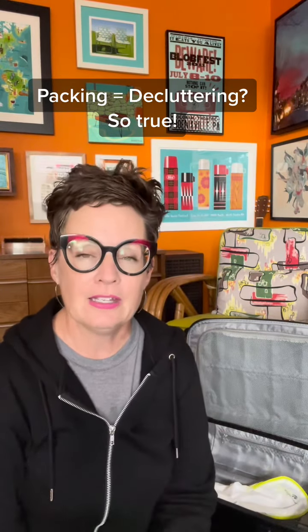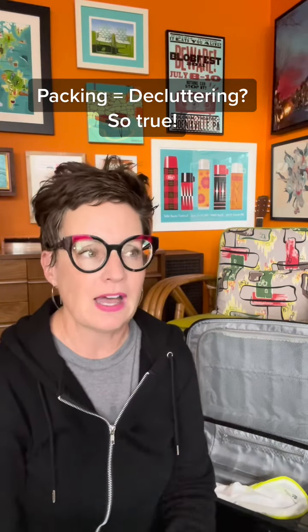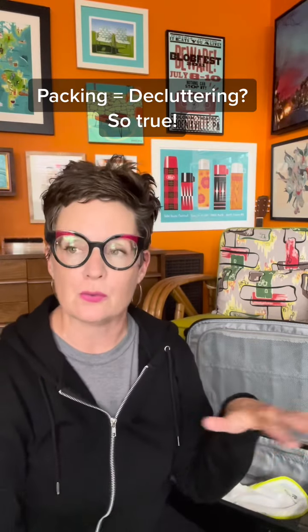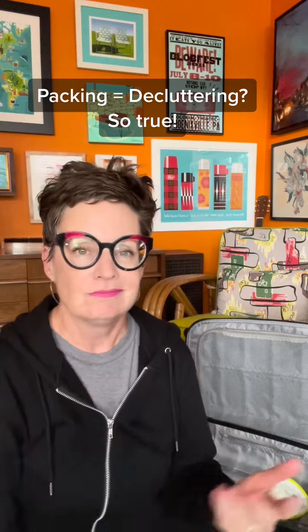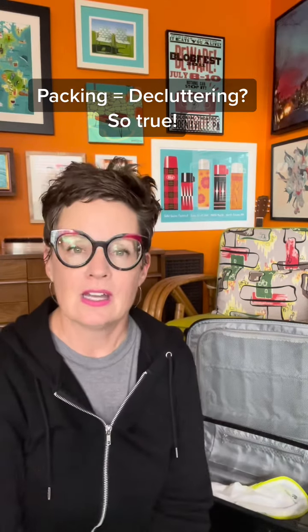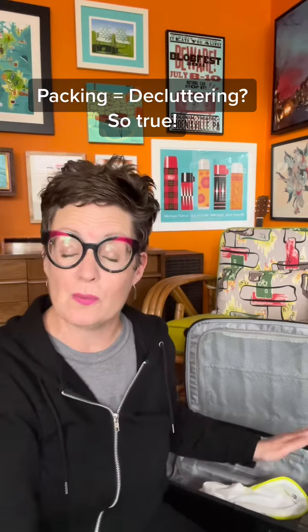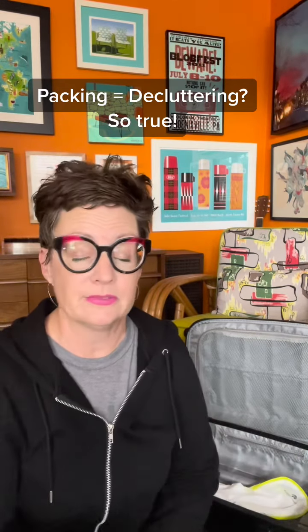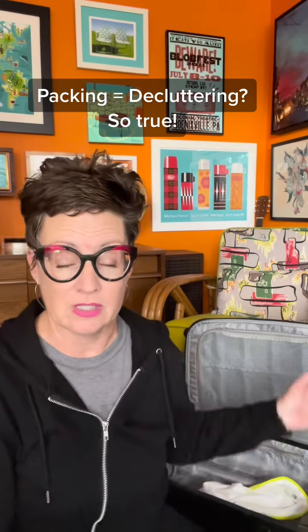So think of traveling light. You can only surround yourself with certain items, and you don't need a ton of stuff. You also might want to leave some room to bring home a tchotchke or two. But if you don't, that's totally okay — because then you don't have to dust it when you get home.